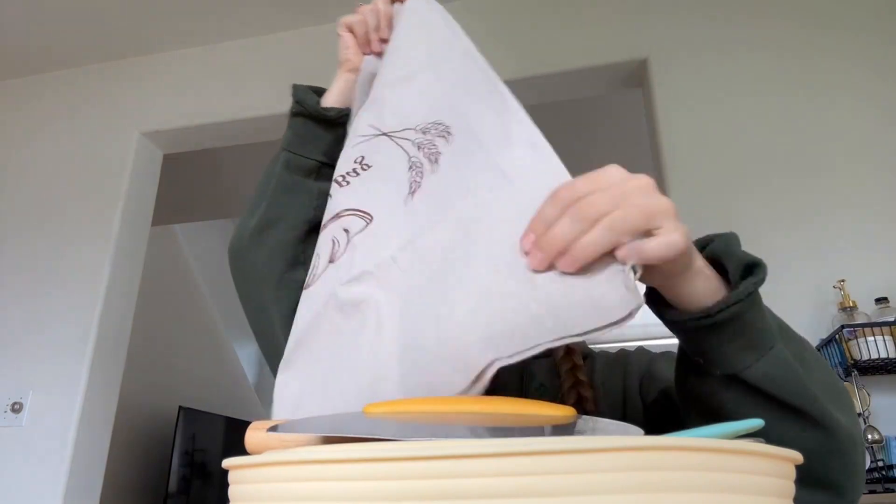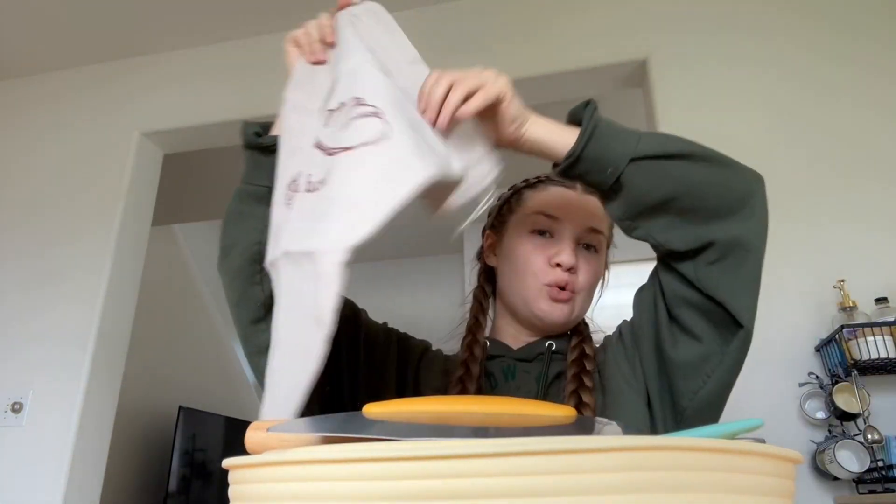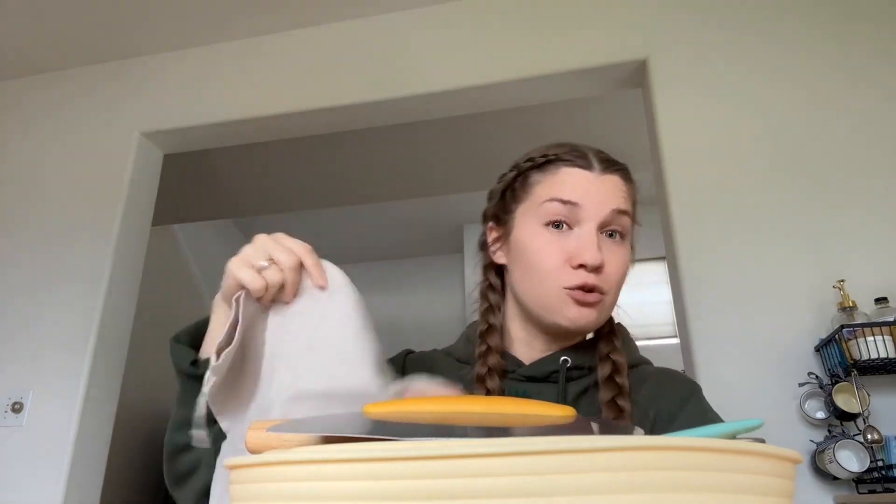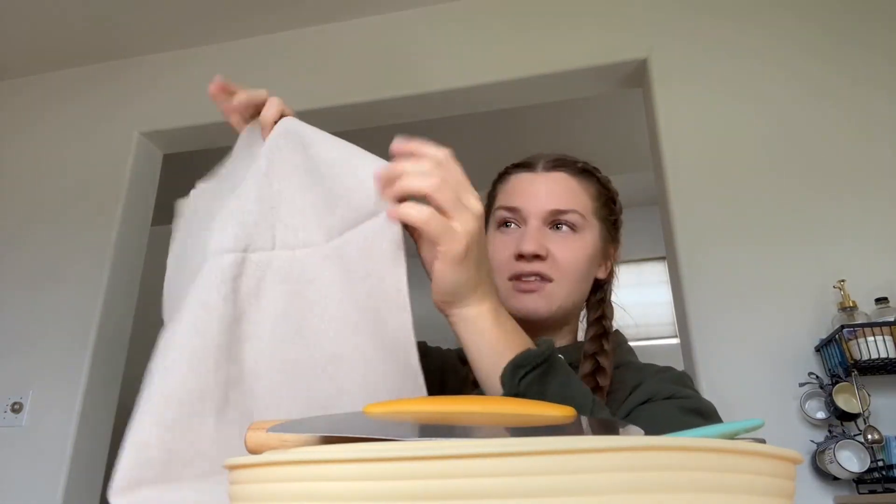This also all comes with a bread bag, and it's huge — look at this. It's such a nice little bag, and it says 'bread bag' so you know what's in here. I love that. And it has strings on the top so you can tighten it. So if you love baking bread and you just want better utensils to make your life so much easier, or if you're a beginner and you want to do that same thing, this is the set to get from Amazon.